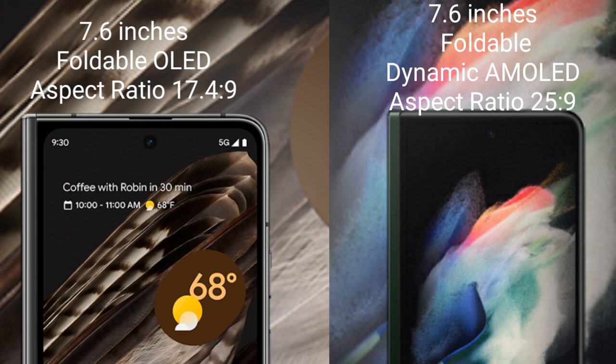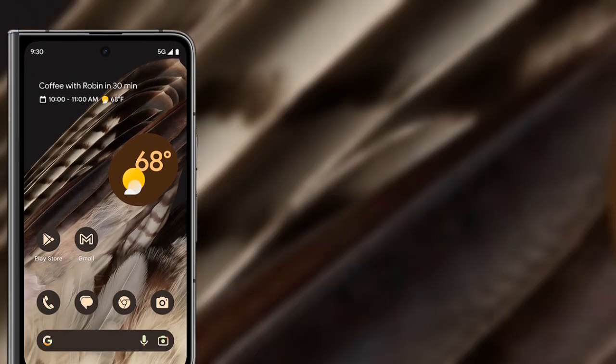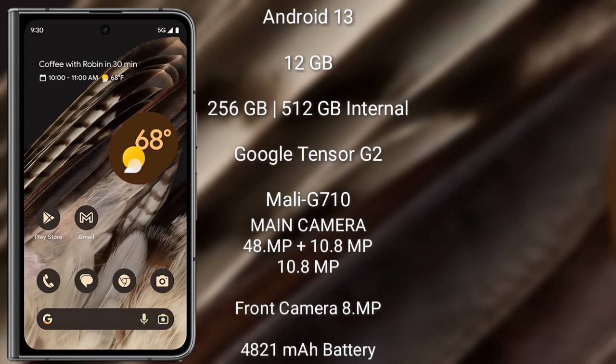The Google Pixel Fold runs Android 13 and comes with 12 GB RAM and 256 GB or 512 GB internal storage. It features the Google Tensor G2 processor with Mali-G710 GPU. The rear camera is a triple setup: 48 MP plus 10.8 MP plus 10.8 MP, with an 8 MP front camera, a 4821 mAh battery, and 30-watt fast charging support.